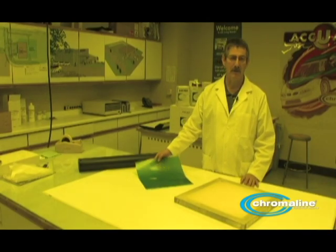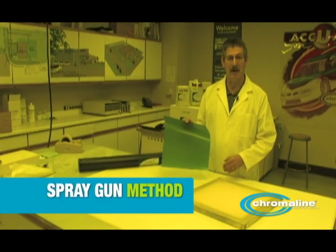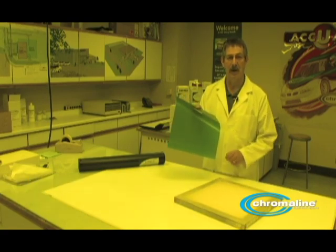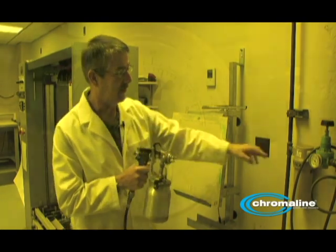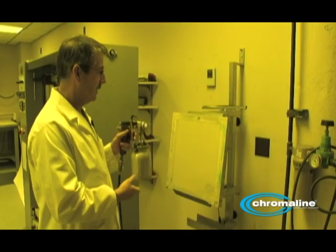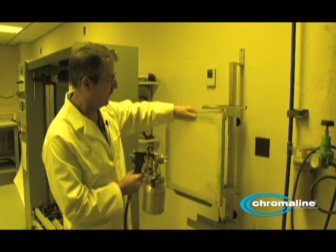Now that we've applied the roll down method, the next method is known as the spray gun method. I'm going to take this film and apply it to this screen using a spray gun. This is a typical spray gun you'd have if you're painting a car. What's important is you just have water in this canister, set between 30 and 40 pounds of air pressure. The first step is to put what's known as a light tack coat on the screen — notice I have the screen facing print side out.